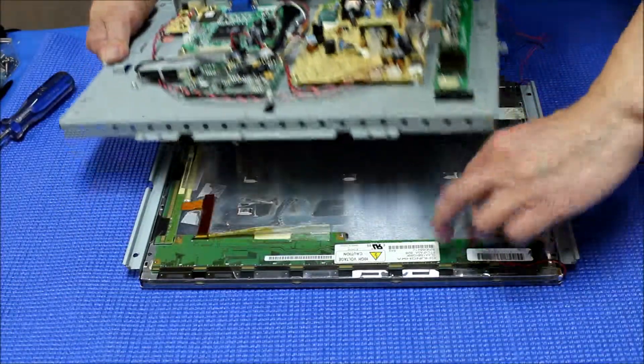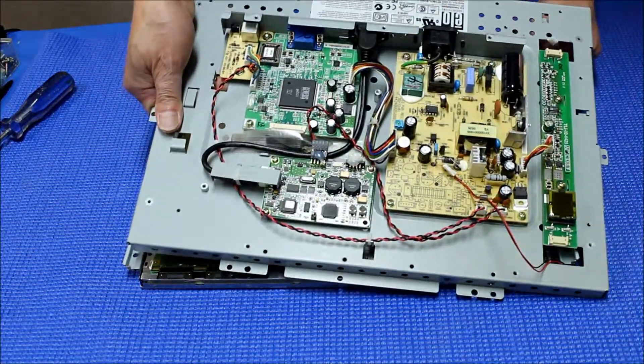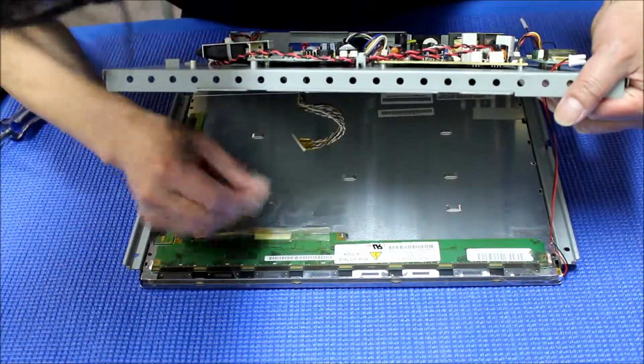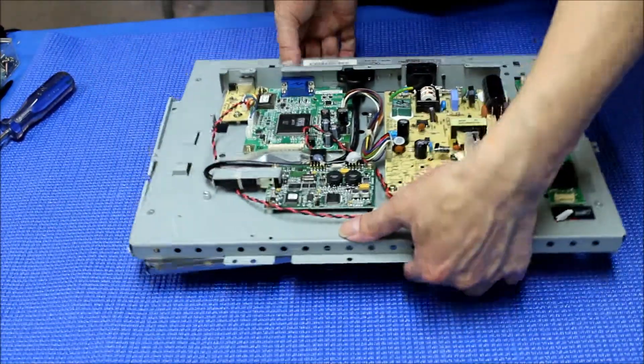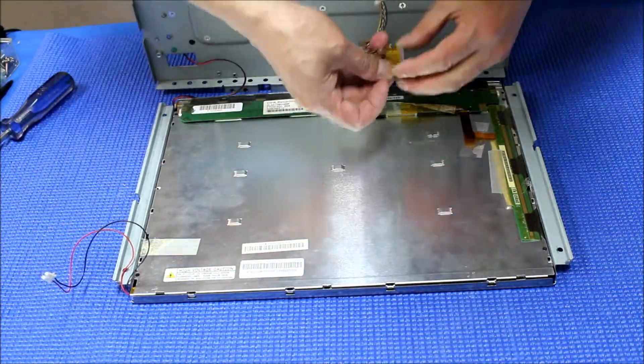We put it back. Make sure this wire comes out first, and then this wire comes out. Next we have to be sure to connect back. Let me put it at this angle so you can see it much better. We are going to put this one back.